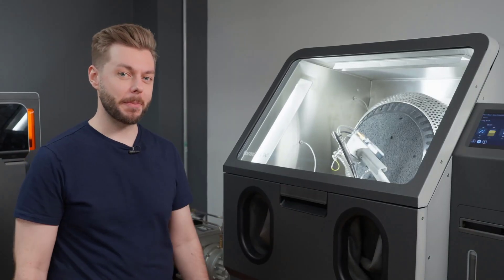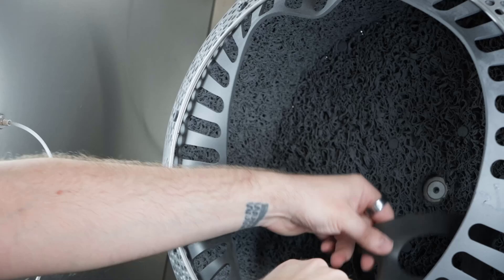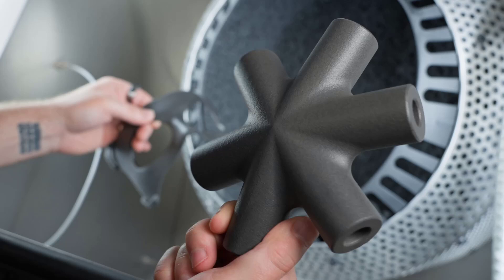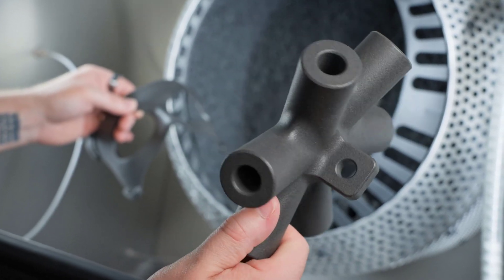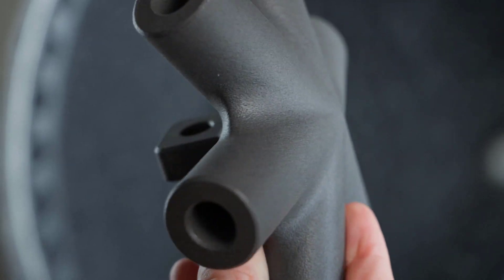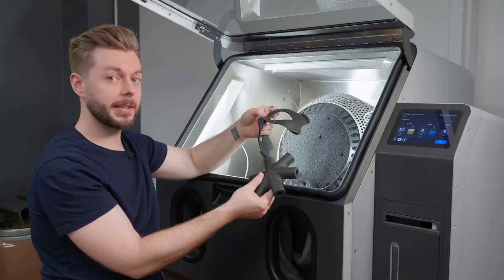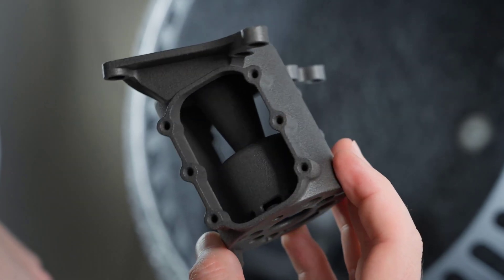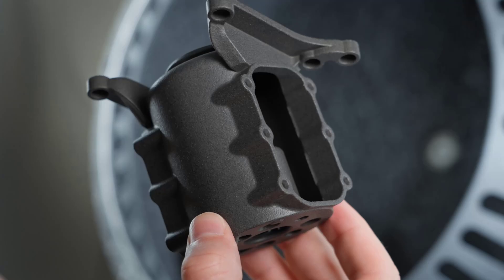Alright, let's check out our parts. Now we've got our finished SLS parts with a smooth glossy finish that's perfect for both form and function. With the Fuse Blast polishing system, you've got a really quick and easy upgrade for the Fuse Blast that lets you put your SLS parts in all kinds of new contexts. If you'd like to learn more about the Fuse Blast polishing system, go to formlabs.com.